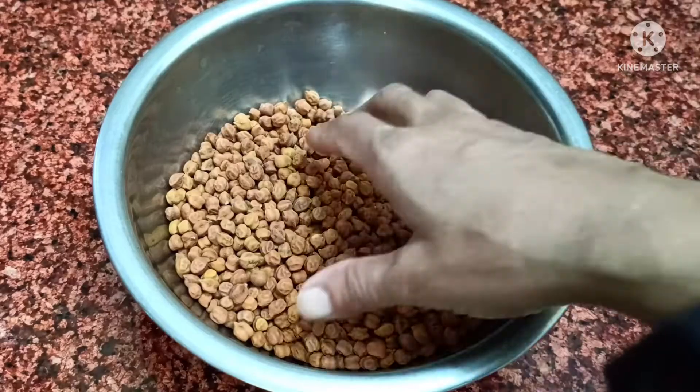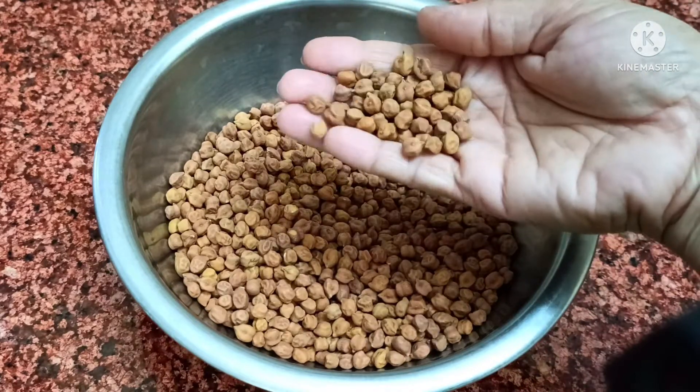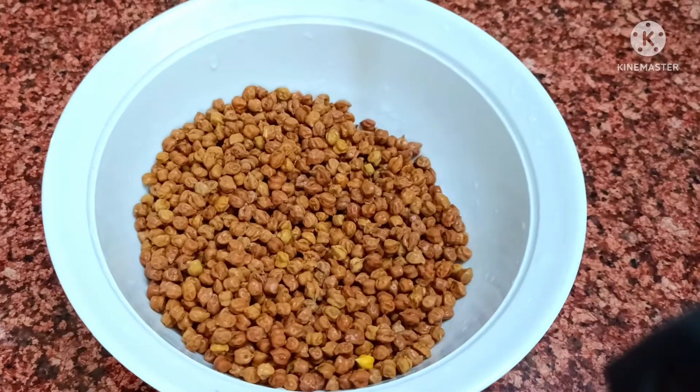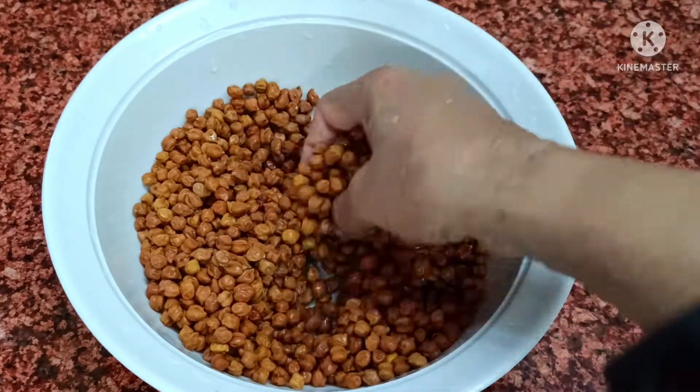So let's start with this recipe. I've made a cup from friends. I've not baked it — it's dry. So what we have to do is wash it well. Friends, we have washed it well. Look, it's washed well.